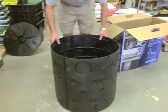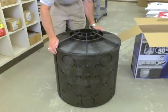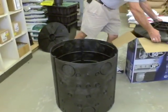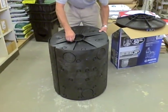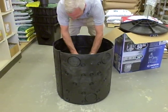Once assembled, the top panel interlocks with the side panels. The bottom panel is purchased separately, and the quantity needed often varies depending on the application. The bottom slips in and locks into position.